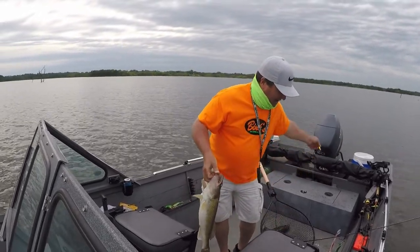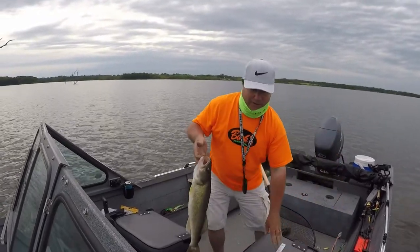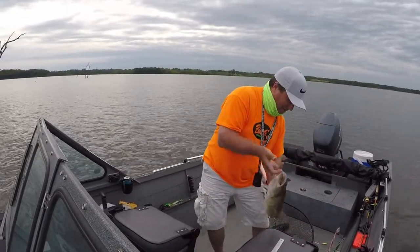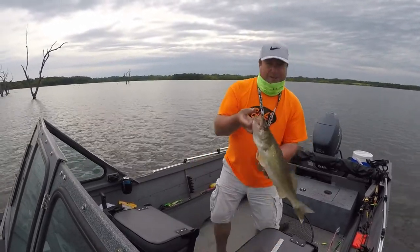I've been at it all day. I figured out they're buried in the timber — I wouldn't hit a jig in the timber, but they're hitting this one-ounce spoon. 24 incher.